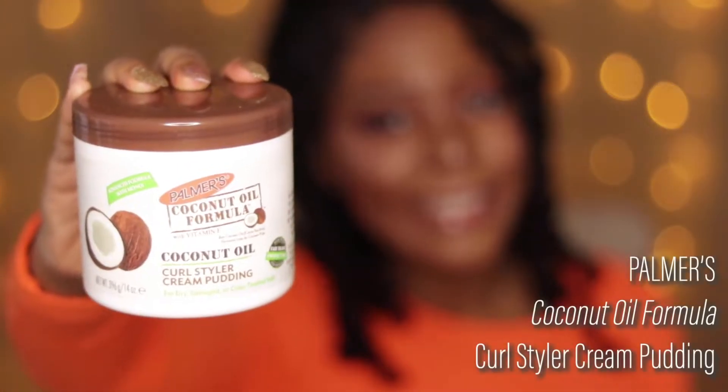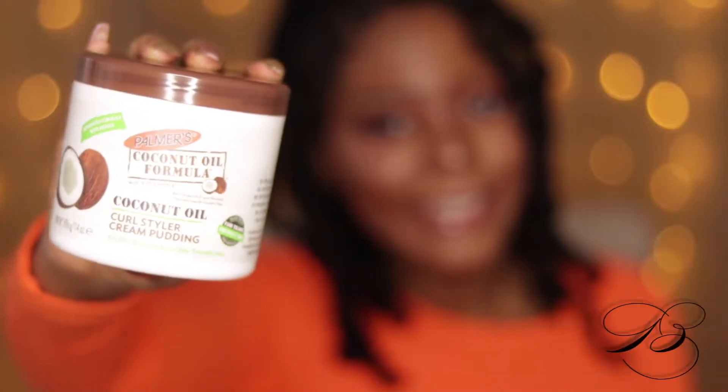I washed and conditioned my hair with the shampoo and conditioner from this product line, and then I used the Hair Milk Smoothie to do my twist out. I just put it in my hair and brushed it through.